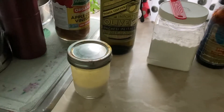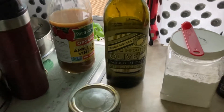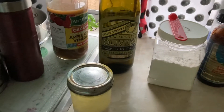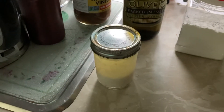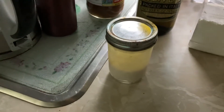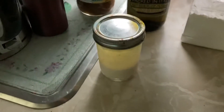Then I put in some kind of oil — you can use vegetable oil — usually about a quarter cup. The more oil you put in, the more like a margarine spread it will be. If you put in less, it'll be harder like a stick of butter, and if you put in more, it'll be like a spreadable butter.